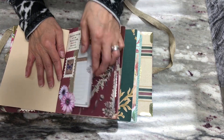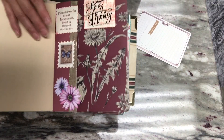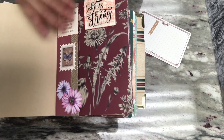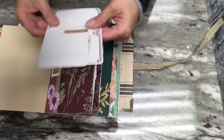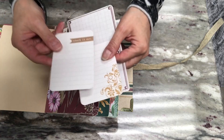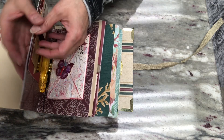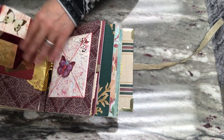Here is a side pocket — same thing: I kept everything looking cohesive with just different scriptures, scripture postage stamp, flowers, and the same ribbon on the pocket. Inside are some journaling cards — a large journaling card and then two smaller journaling cards that fit right in here — and then right in the pocket is another today's prayer card.